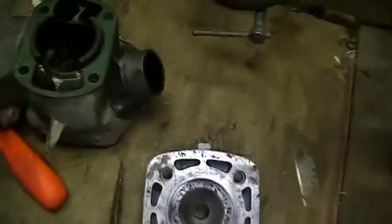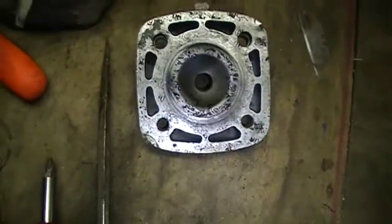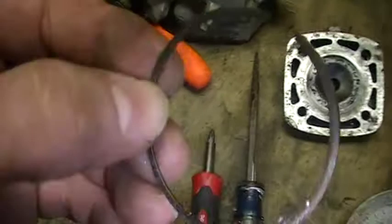Here's an update on the 1989 YZ-80 piston removal. Took the hat off. Seems like it only needs a set of rings.